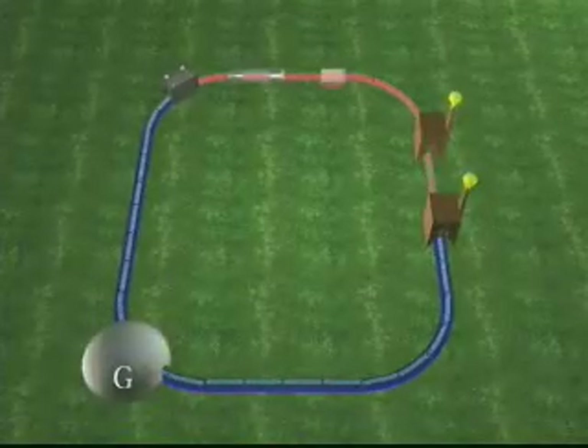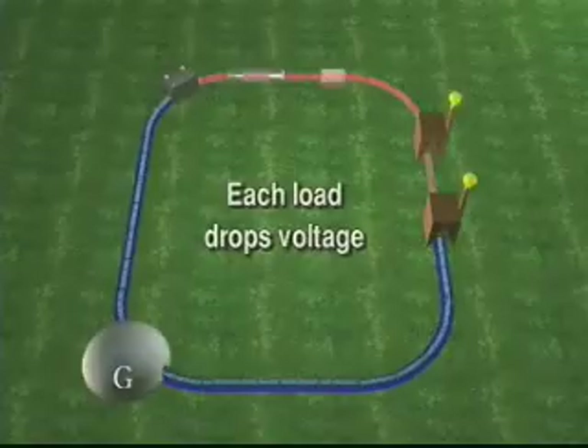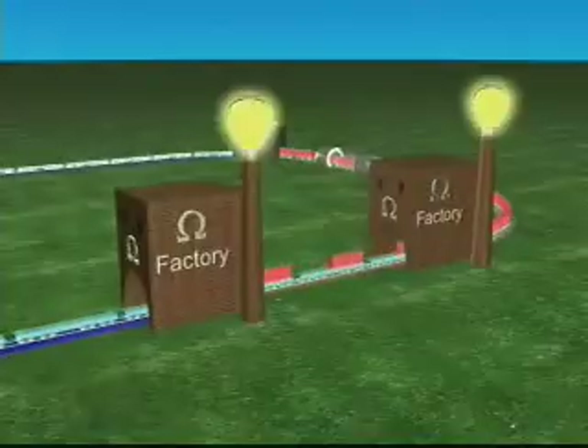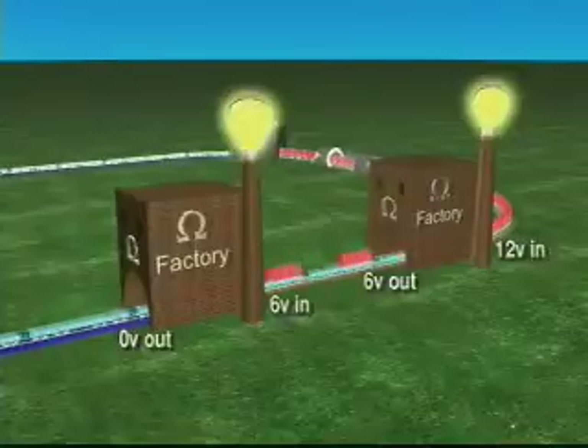When a circuit has two loads in series, each load drops part of the voltage, depending on the size of the load. The largest load, in terms of resistance, will drop the most voltage. In this case, each load is the same, so the voltage is split equally between the two.